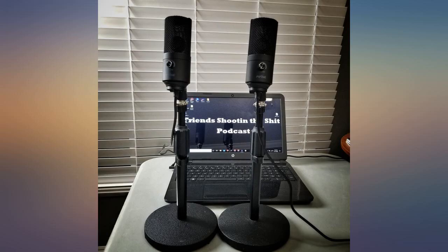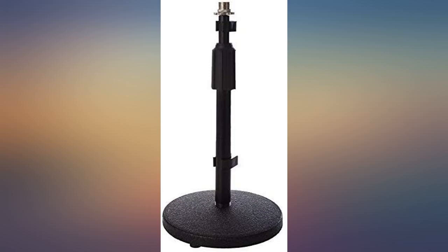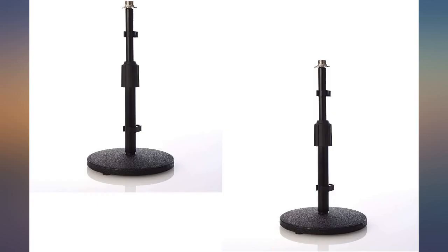It's a weighted desk mic stand that is easily adjustable. Does exactly what I expected and wanted it to do. Very affordable option.